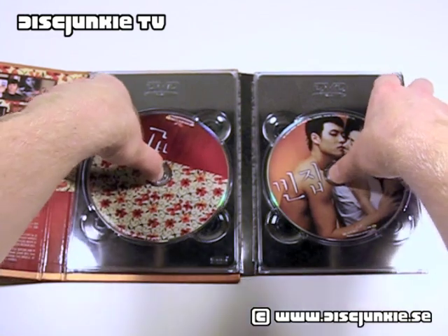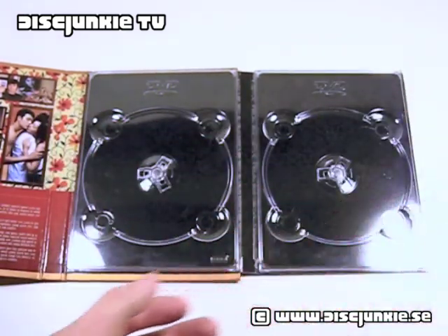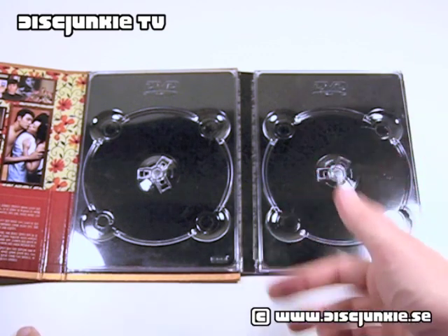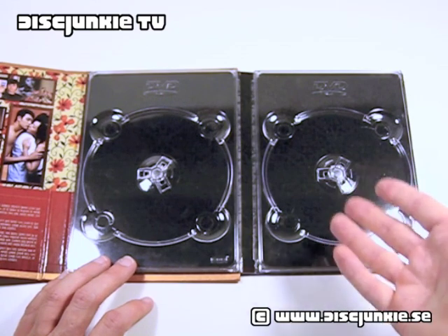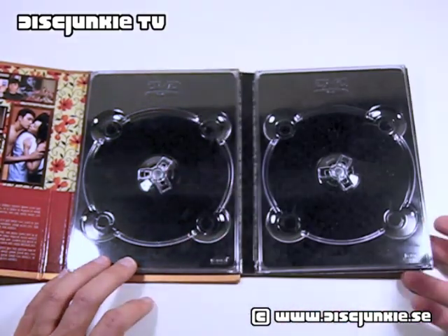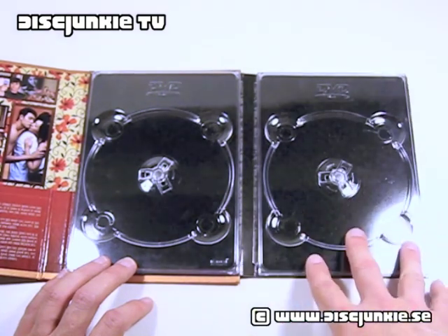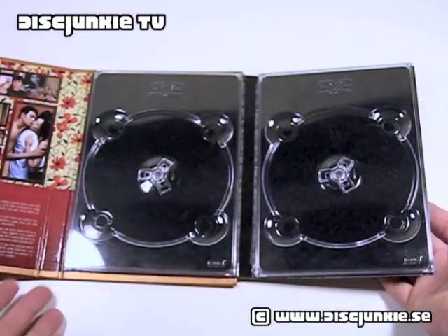Interior here, we got two discs. I can't entirely recall if it's English-friendly — I don't think it is. But it's still a two-disc set. The movie has English subtitles, but I don't think the extras do. Either way, a really beautiful presentation. You've got these really nice digipak trays — so as you can tell, it is kind of like a digipak.